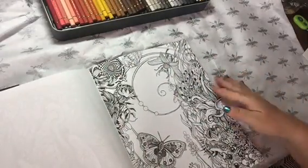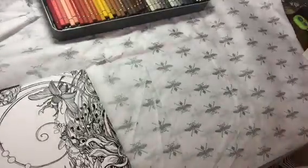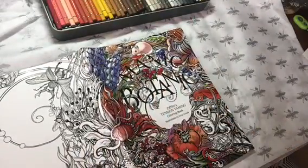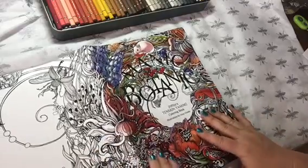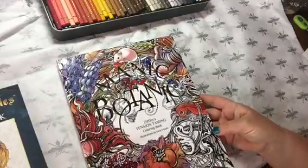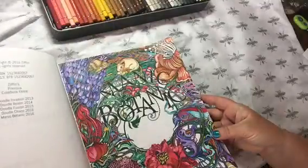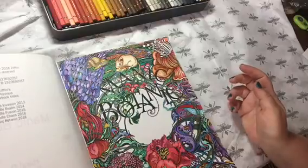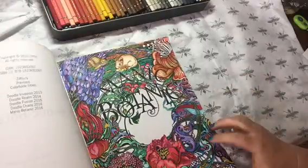This is gorgeous. I believe this is a continuation of the cover page — both of these pictures are inside the book, and this is the one I colored, so I'll probably have to do that one next. I really think this is a gorgeous book. I haven't gotten any of the other Zifflin books. I know their other books are Doodle books — Doodle Invasion, Doodle Realm, Doodle Fusion, Doodle Chaos — and then this is the newest one, Manic Botanic, released in 2016. I'm sure you've seen images from those Doodle books before; they're very cool too.